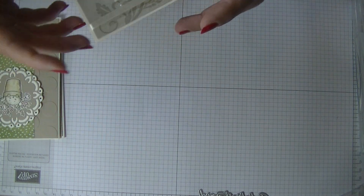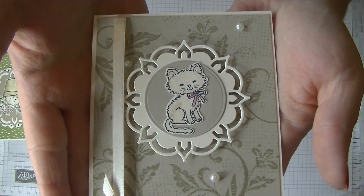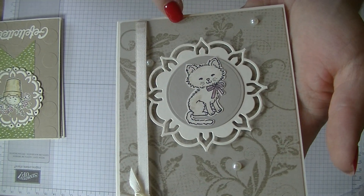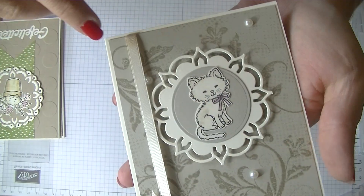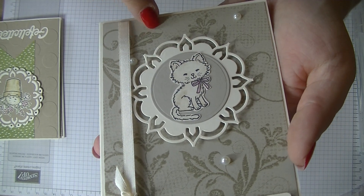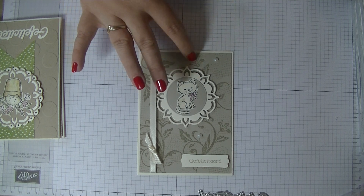So this is the first one. I really like how this one turned out. I used some Sahara Sand card — the card base is Very Vanilla, then a piece of Sahara Sand, stamped it with Crumb Cake, and I used two stamps to make the background.